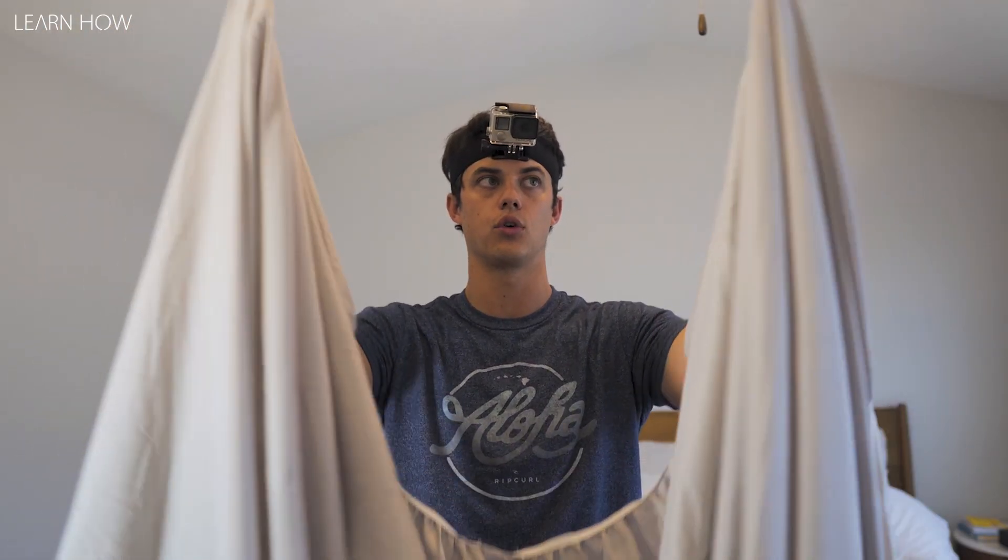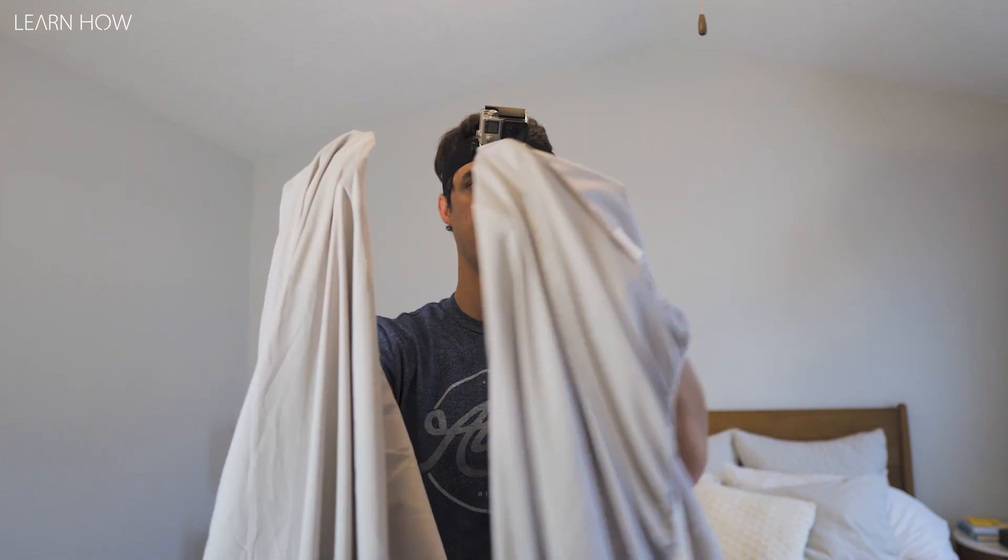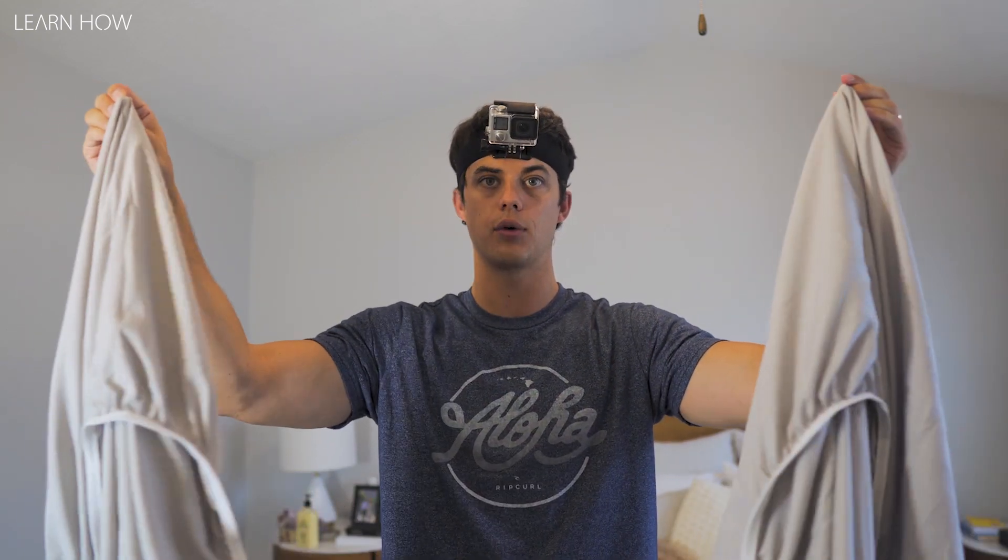The first thing you're gonna do is find the top two corners — the corners that go up by your head. You've got it inside out here and I've got my fingers up in the corners. I'm gonna pinch those corners and flip the sheet the other way inside out.